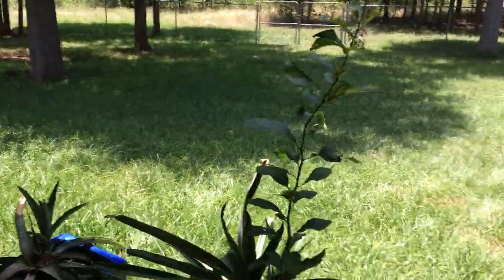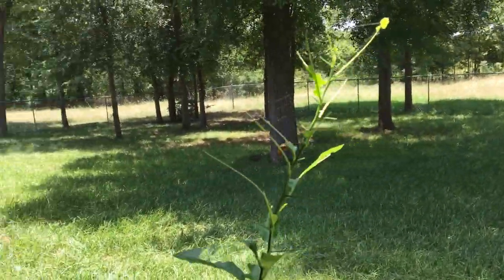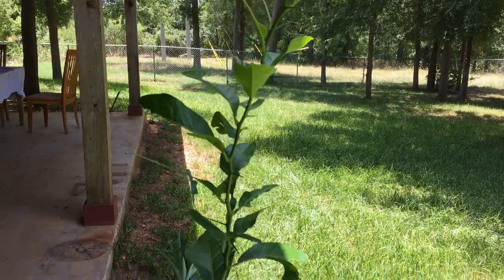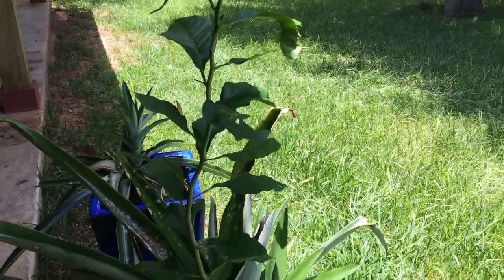He loves grapefruits too. Homer's getting ready to move up to Michigan, and we do plan to put in a greenhouse. I wanted to get some input — I've got a grapefruit tree I started from seed. I'd run across a grapefruit tree growing in Austin, Texas, saw the grapefruits on it, and figured it'd grow here before I decided to move back to Michigan and buy a farm there.